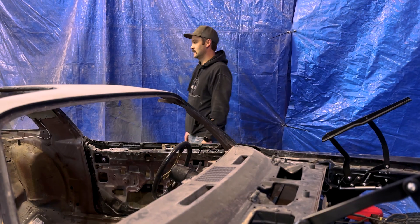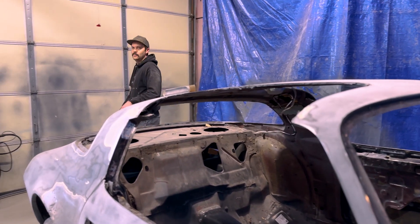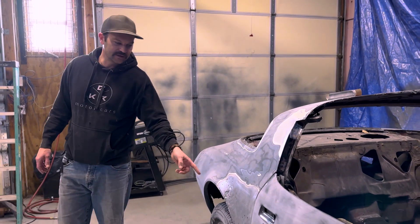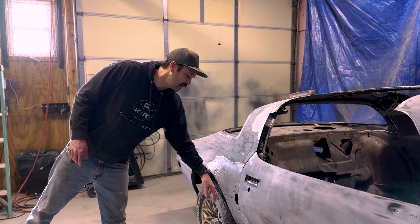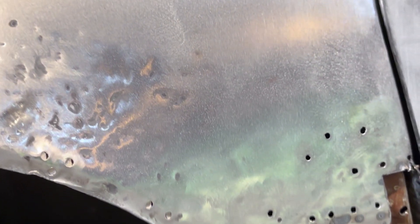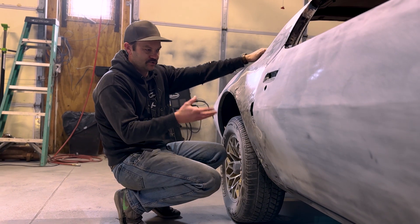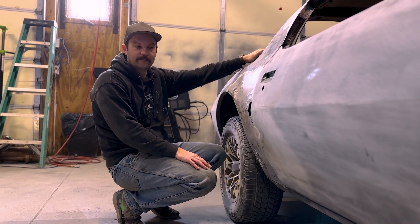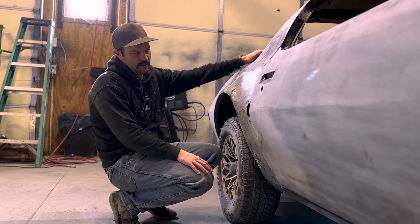We've got metal work back here that we're doing. If you can't tell, there's some metal missing here. It looks like this had gotten smacked at one time. Even when we brought it in, there were a few cracks in the paint right here — we kind of assumed something was underneath there. We're doing a lot of metal work, trying to get this back into shape. It's not the worst; it looks like a pretty minor hit, maybe backed into in a parking lot at one point. It's going to take a little finesse to get fixed, but it shouldn't be too bad.